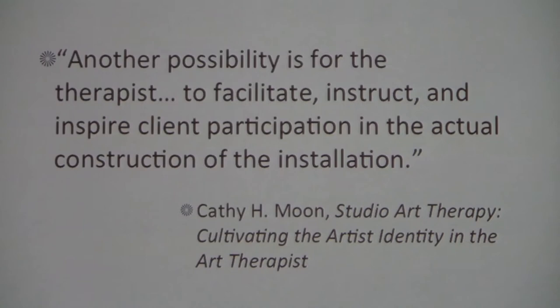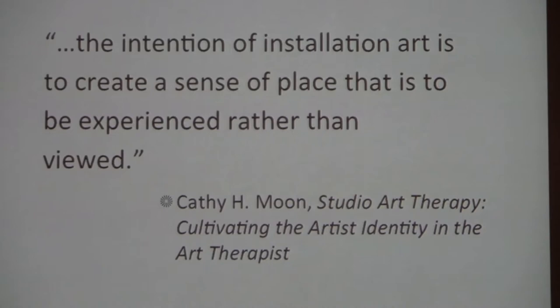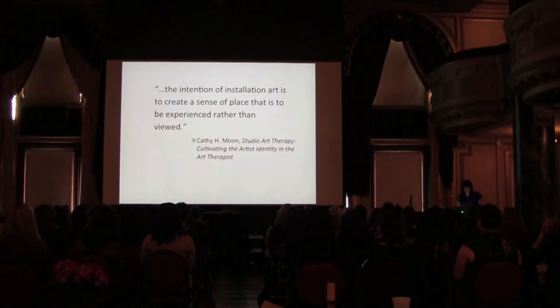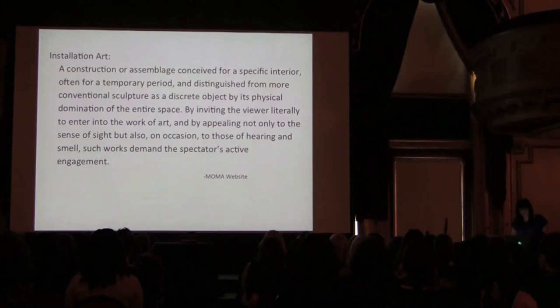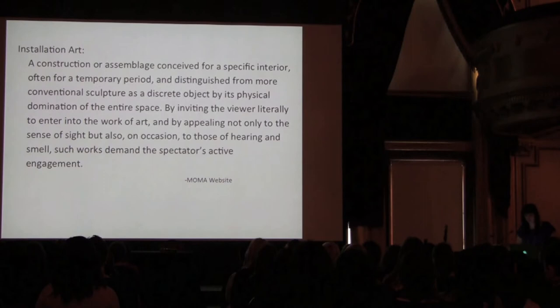In the field of art therapy, much emphasis is placed on creating artwork that one can pick up and hold; however, the intention of installation art is to create a sense of place that is to be experienced rather than viewed. For the purpose of my thesis, I've defined installation art as a construction or assemblage conceived for a specific interior, often for a temporary area, and distinguished from a more conventional sculpture as a discrete object by its physical domination of the entire space. By inviting the viewer literally to enter into the work of art, and by appealing not only to the sense of sight, but also on occasion to those of hearing and smell, such works demand the spectator's active engagement.